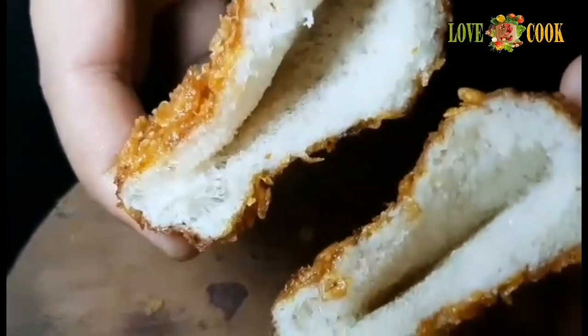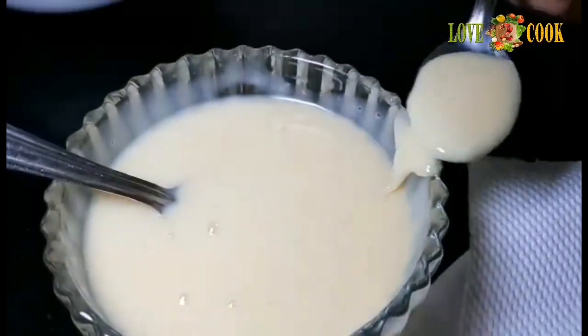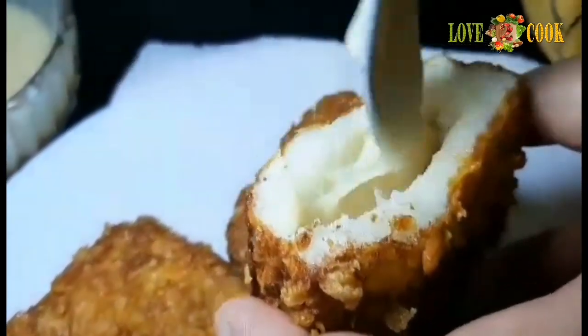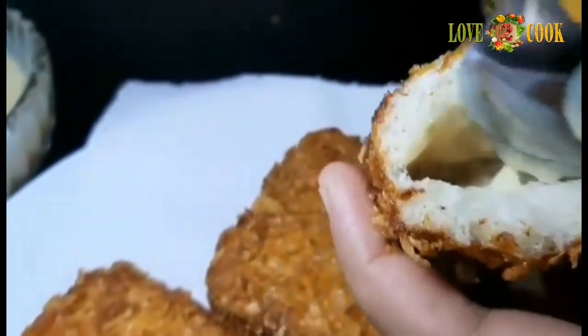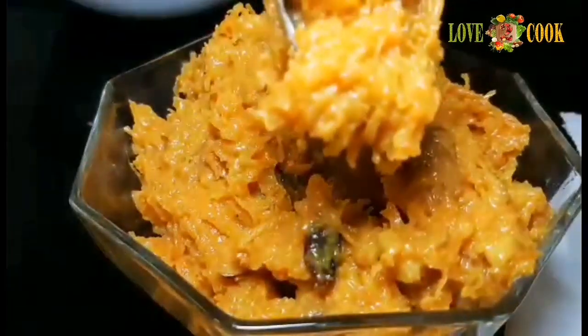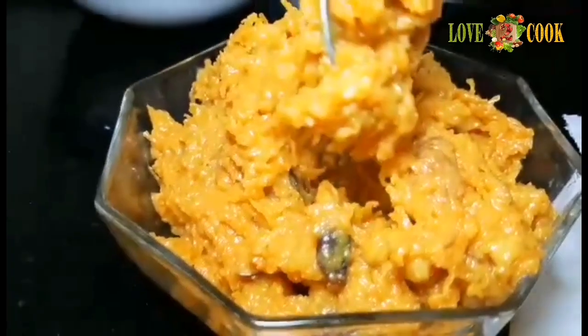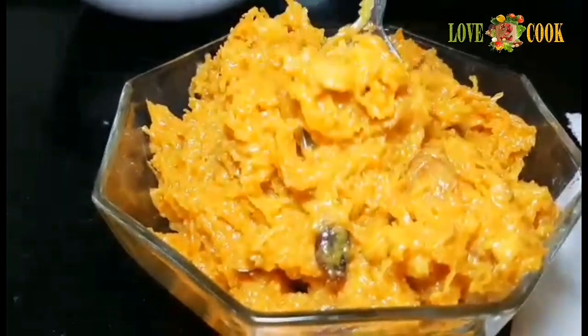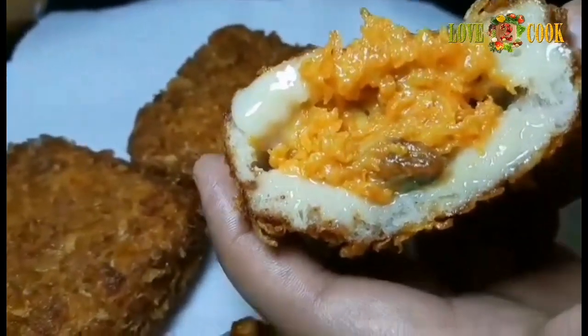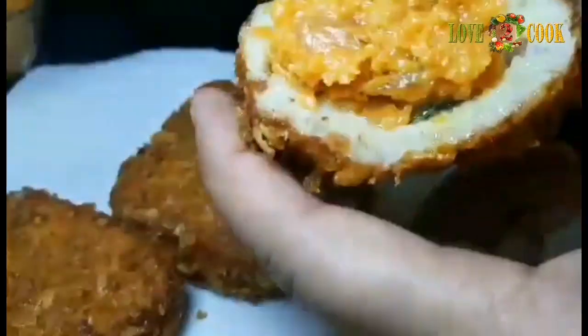Add condensed milk in the bowl. Add a mixture of carrot mix into the bowl with the condensed milk.